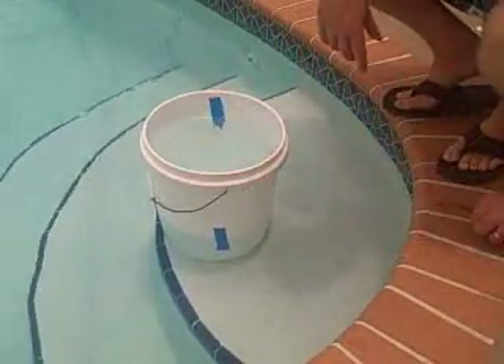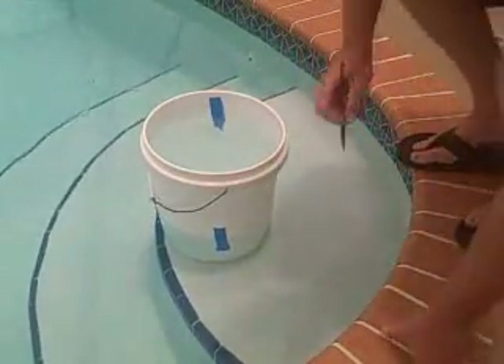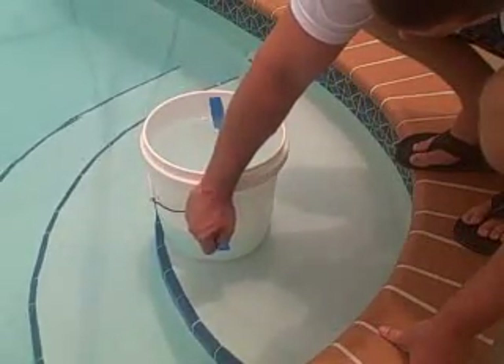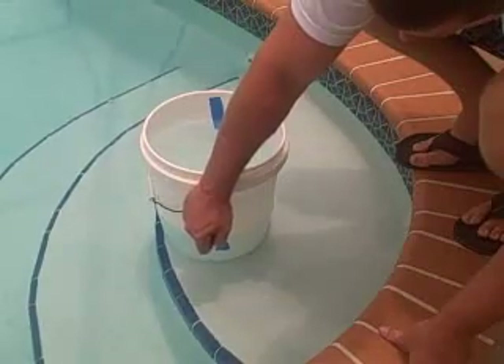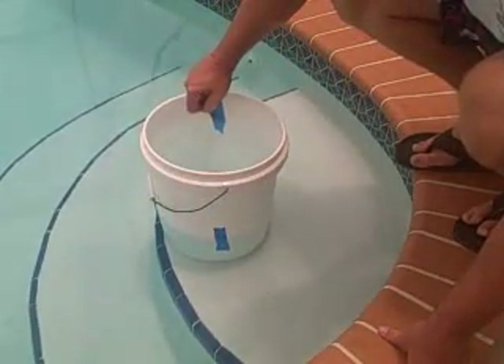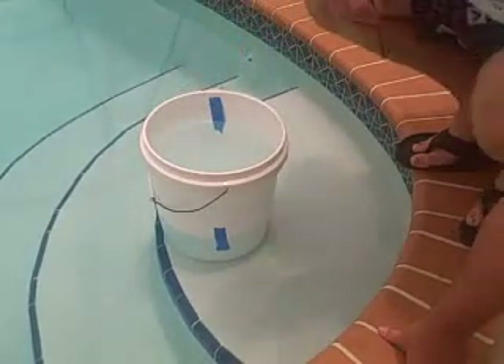Let the water settle down for a minute. Once the water settles, take your pencil and scribe a line on the outside of the tape where the water line meets the tape. Then mark the inside of the bucket where the water touches the tape.